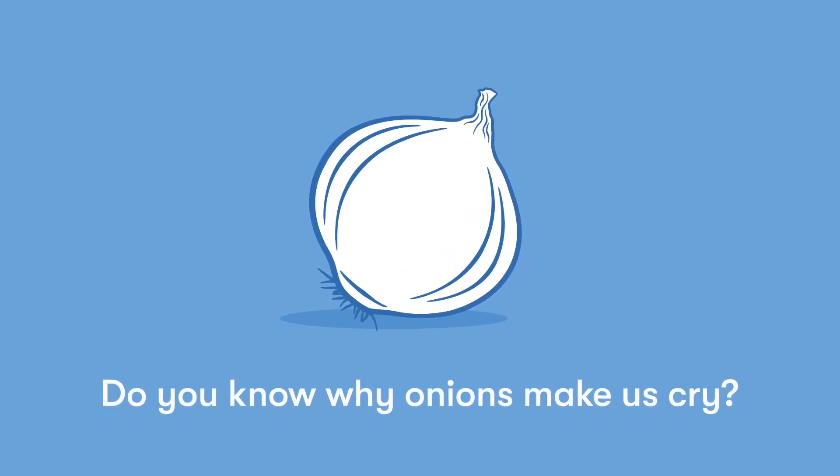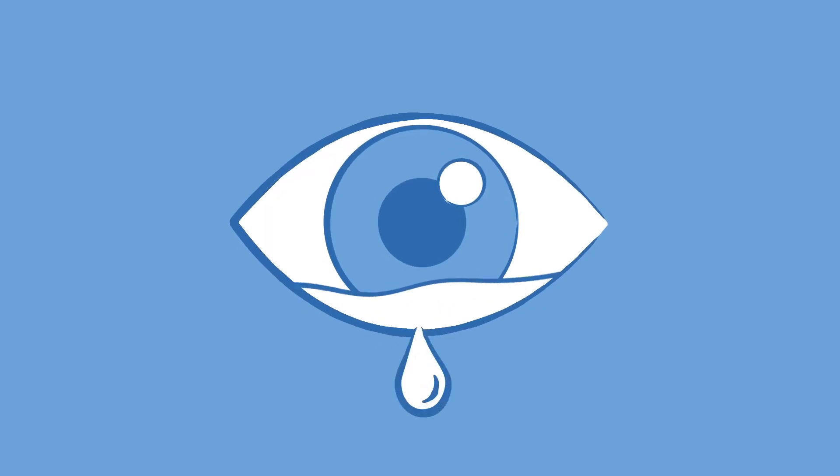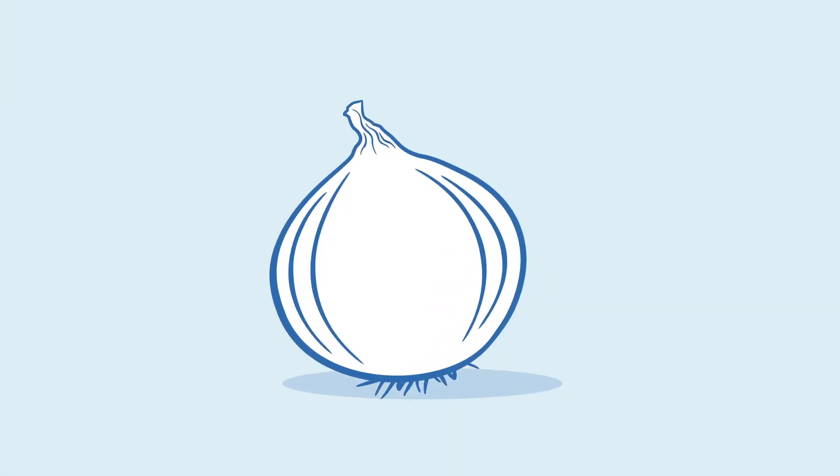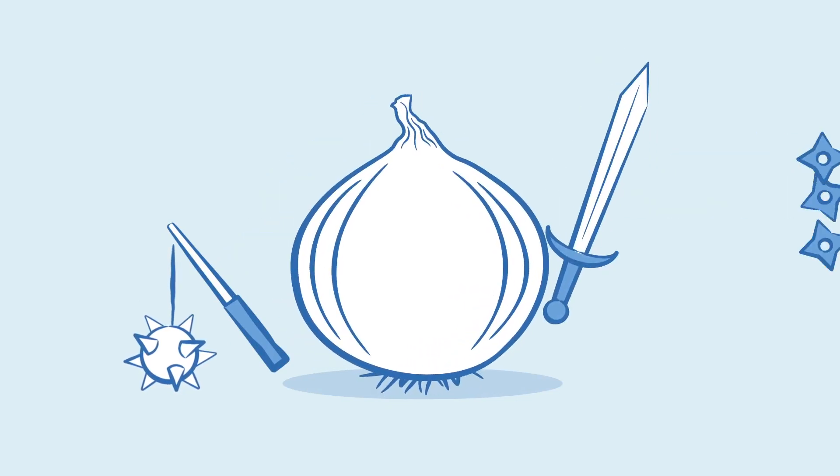Do you know why onions make us cry? Buckle in, you're about to find out. Just like any living organism, onions come with their own defense mechanism to protect themselves from hungry animals — in this case, us.